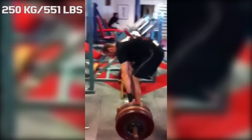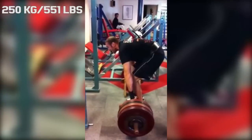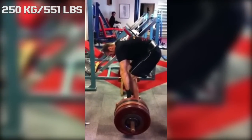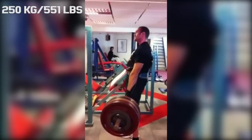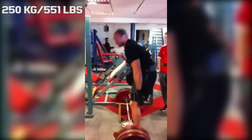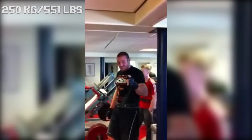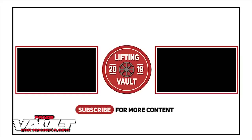Since deadlifting is not a movement he periodically does, the weight was quite impressive at 250 kilograms, even though he is a heavier guy. But his technique definitely shows this is a movement he doesn't practice a lot, because during the entire movement he had a very rounded back — but still impressive raw strength.